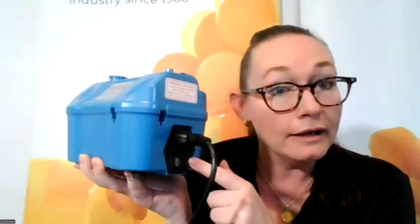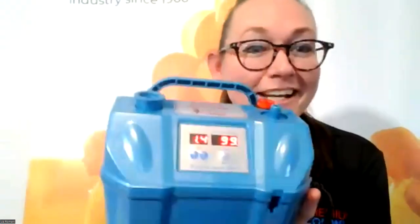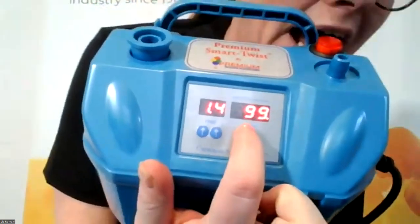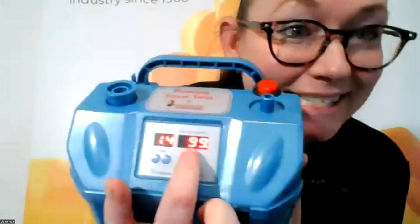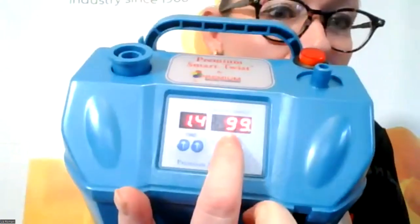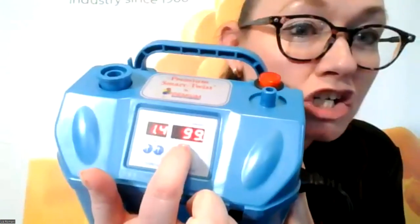When you plug it in, you want to charge it first. You plug it in and then push it on — it won't charge unless you actually turn your machine on. Click that little switch on the side and the digital display will show you the battery capacity. Make sure you charge your machine fully before you use it. I probably used it a couple of times to practice, so I'm at 99% charge.